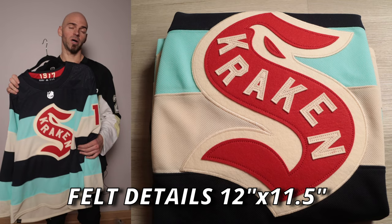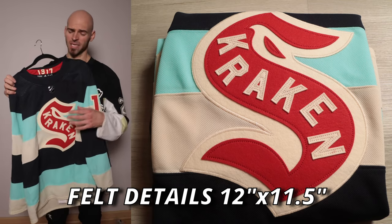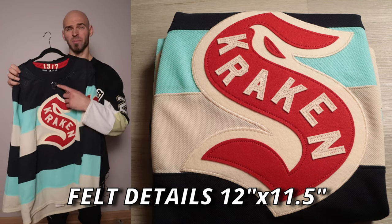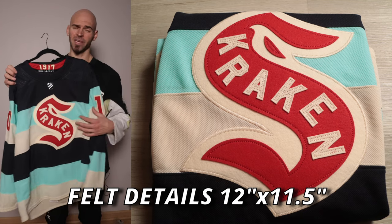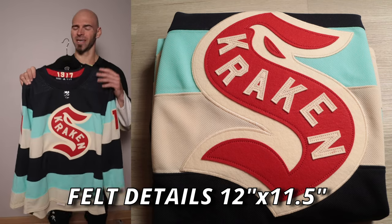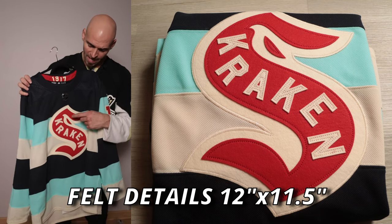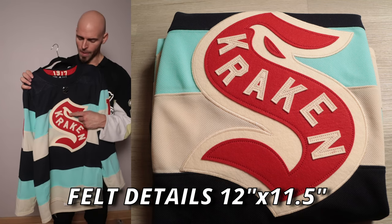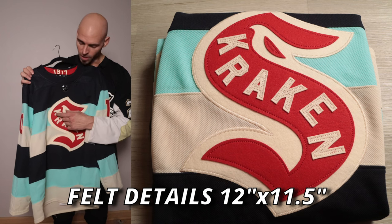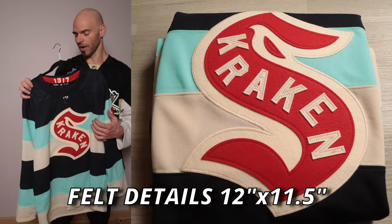Let's take a look at that massive front crest. We're going to have red felt on top of cream felt — it's 12 inches tall by about 11.5 inches wide, so this is a big crest and it looks absolutely awesome. The contrast on top of the jersey is beautiful. We have the eye just like on the original Kraken logo, but instead of tentacles we have 'Kraken' going down it, also in cream felt.